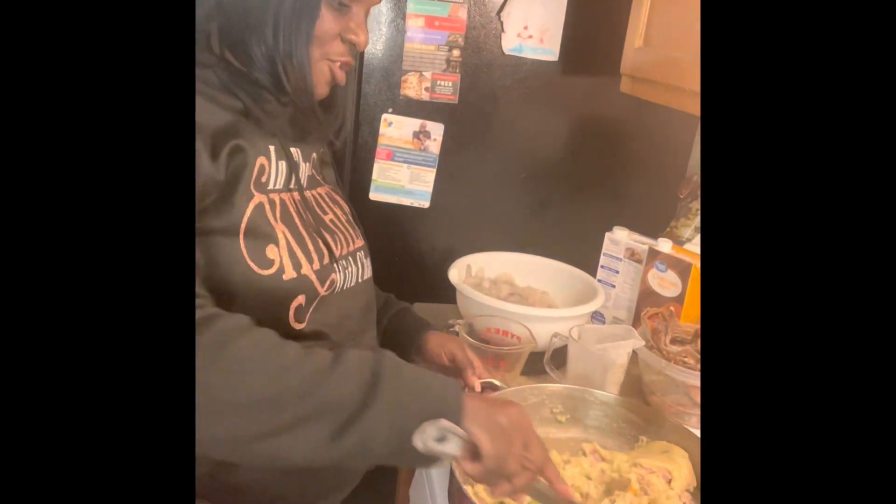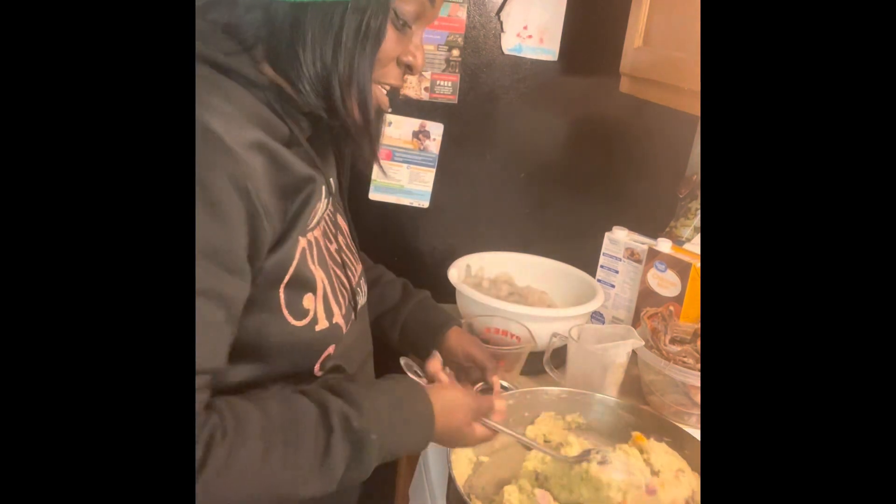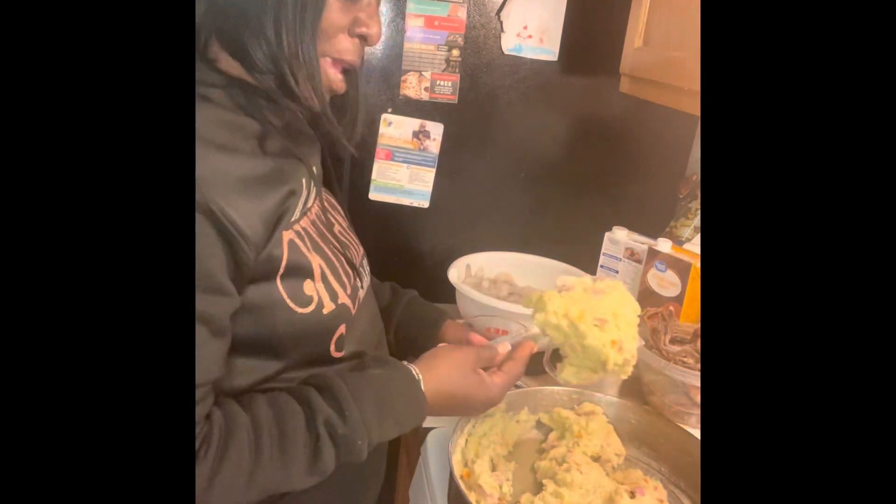Hi, this is Sean, back in the kitchen. I am now making the roux for my gumbo. To make the roux, I used a couple of raw shrimp, a cup of flour, along with some fresh seasoning and ham seasoning. I cook it to consistency. As you see, it's thick. Some people make their roux dark, but I personally don't. I just cook it until it's thick, like a paste.